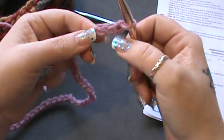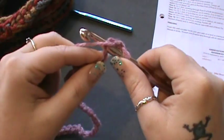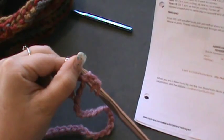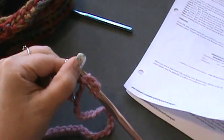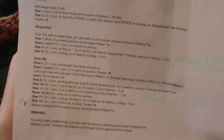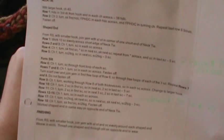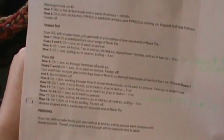You're going to half double crochet in the third chain from the hook — one, two, three. You're going to wrap your yarn over and insert it in that third stitch. Somewhere in the pattern it says you'll be working mostly in the back loops on the next rows, so keep that in mind.